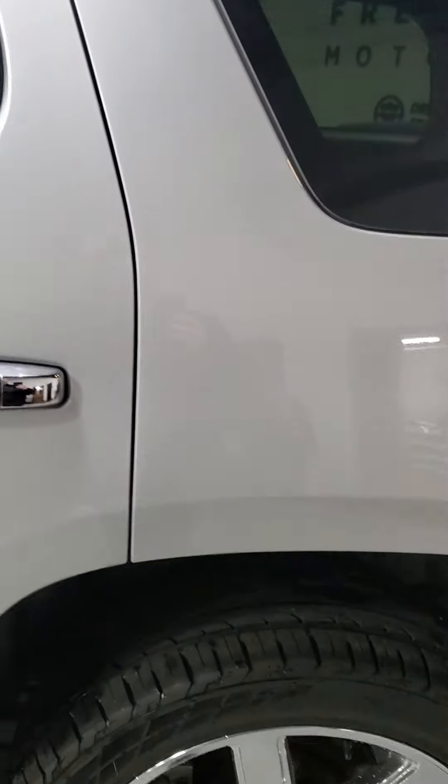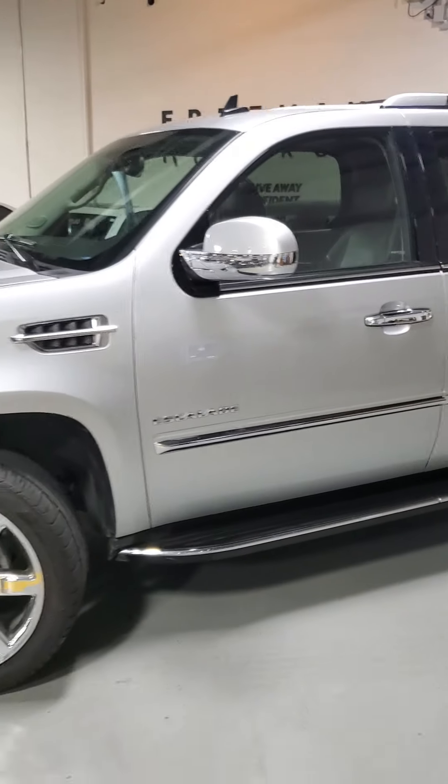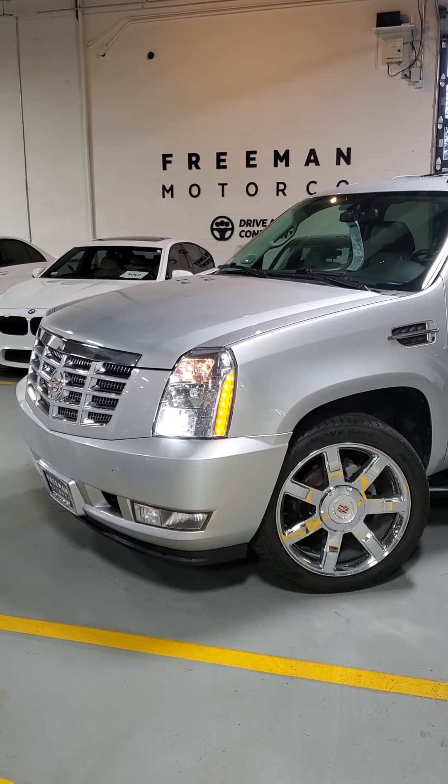Quick look at the third row back here — spotless. Seats are in great shape, hardly ever used back there. All around, this thing is awesome, really great shape. All right, there we are.